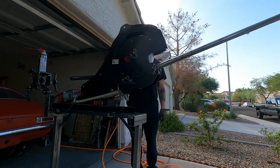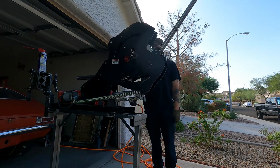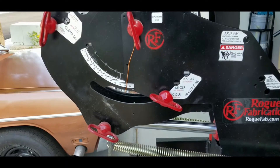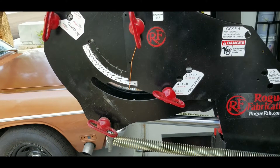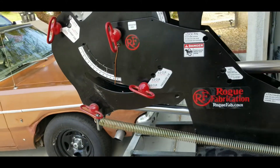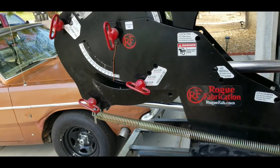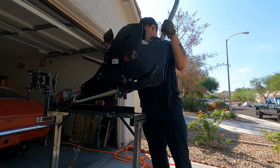For some reason my clamp blocks kept slipping when I started the bend, and I kept stopping and tightening the bolts way down to the point where I was worried I'd strip out the aluminum. Maybe I was doing something wrong, because usually you don't have to tighten them down that much.